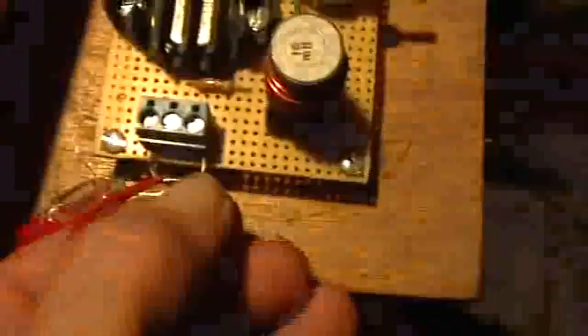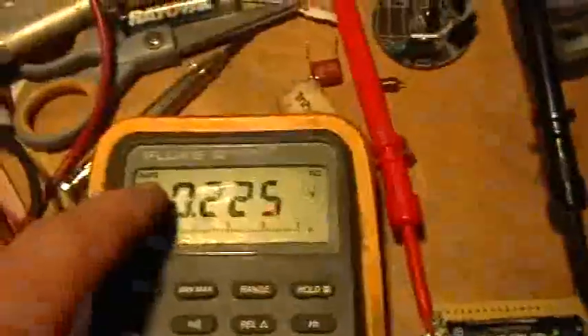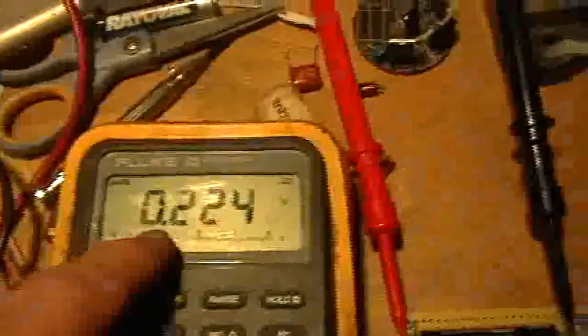Let's turn that off now, and we'll disconnect the neon by pulling one of the leads out of the terminal block. The neon is no longer connected. Still have the little rectifier diode in there. The Fluke is set to DC voltage and auto volt ranging, and right now it's showing 224 millivolts.